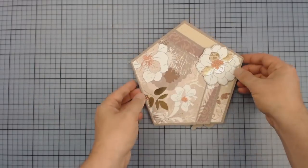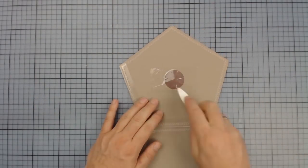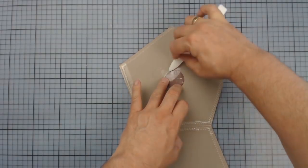And before I'm closing this double page again, the seams are masked and the punched circle — just for safety reasons as well.